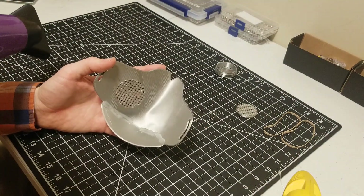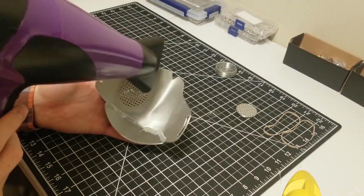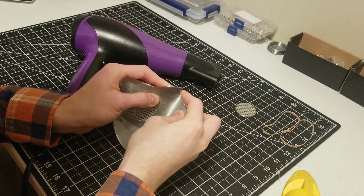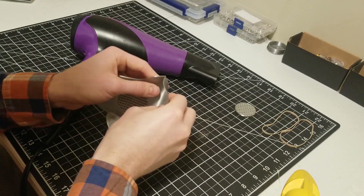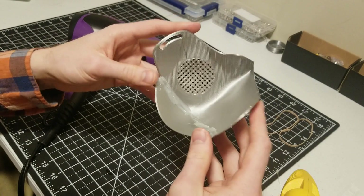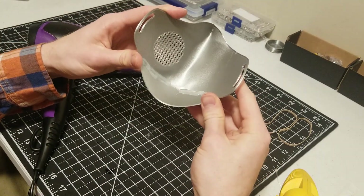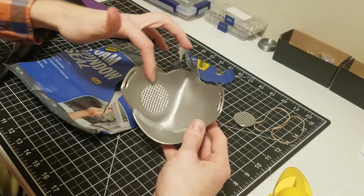Now we're going to do the nose part. You're going to heat up just the top area and fold these in. Once you've done the nose, put it up to your face and see how it fits. You might have to kind of bend it in more to touch your cheeks, depending on your face shape. Heat it up and reform it to your face until it fits well.